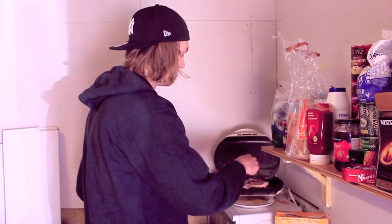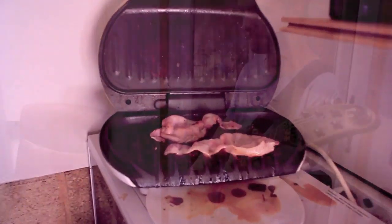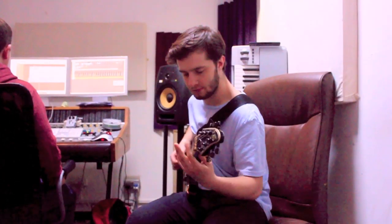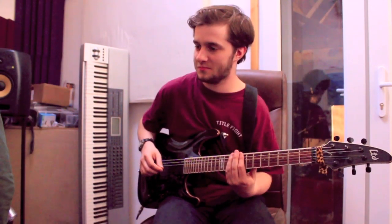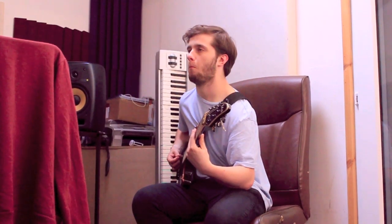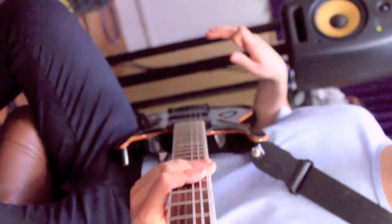It's day three. We've done all the drums, they've all been tracked and I'm pretty pleased with them. We're starting on guitars at the moment, and we're cooking some bacon. [Reacts to something going wrong.] I'm a strong believer that if you don't smack it like how you do live, it's not going to sound like you're smacking it.